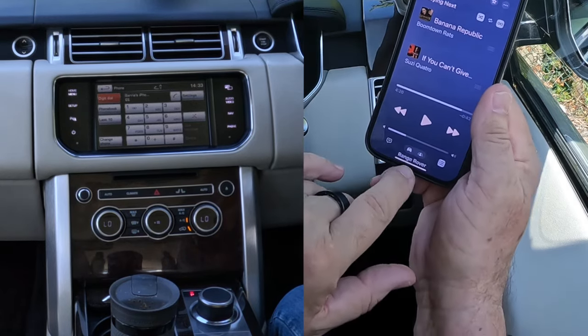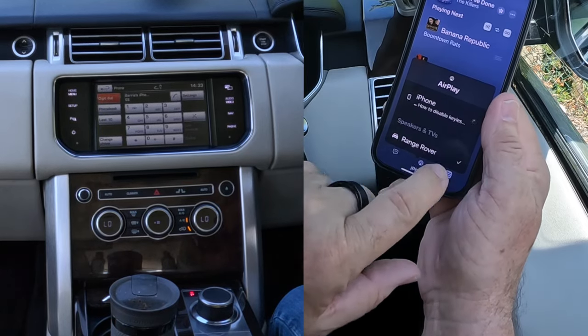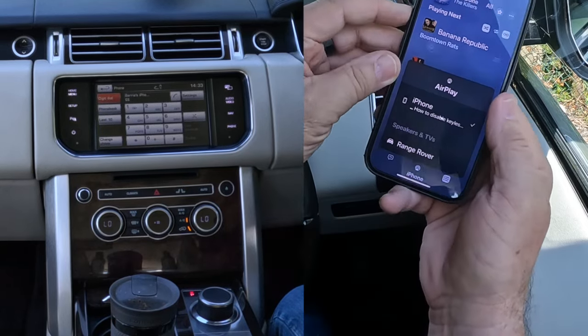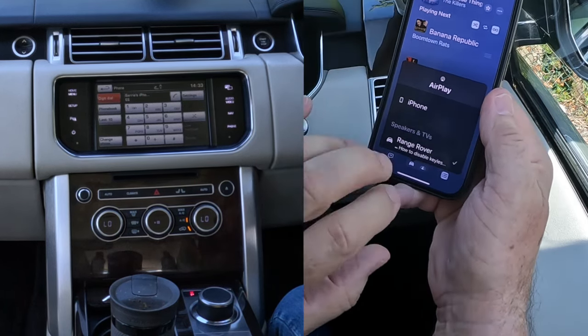You can see at the bottom it says 'Range Rover'. If it doesn't say Range Rover and you click on it, it will play through the phone speaker instead. So make sure it's set to Range Rover.